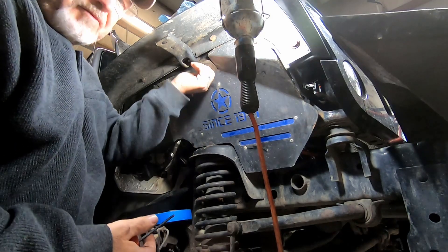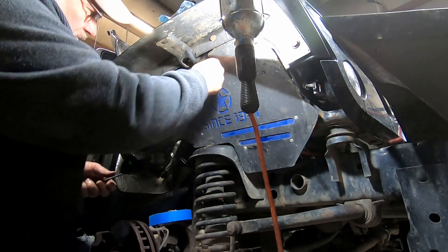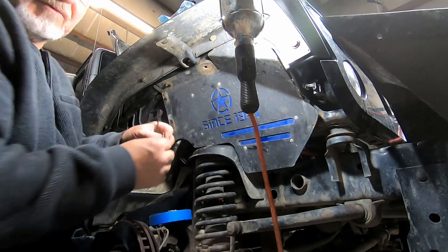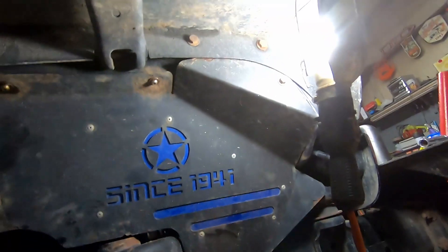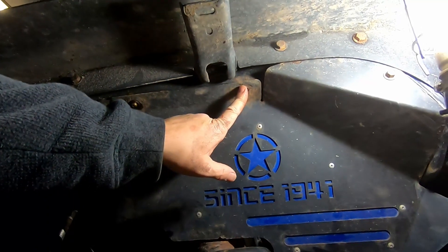That one was stripped inside the head, so I'm going to need some new hardware. I did not have to drill this one out.